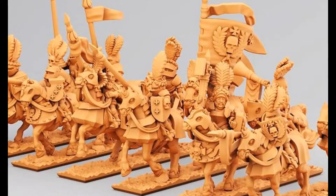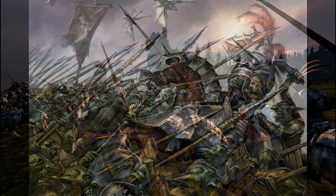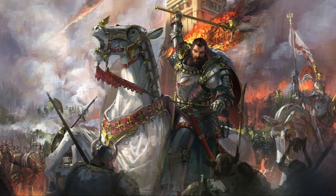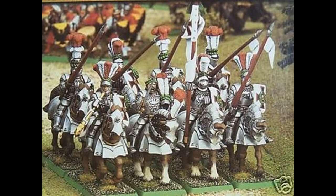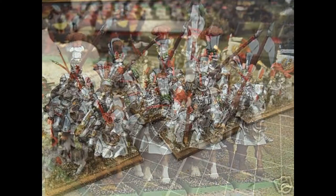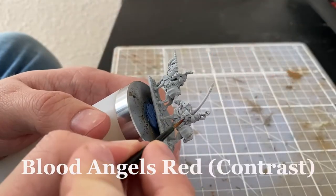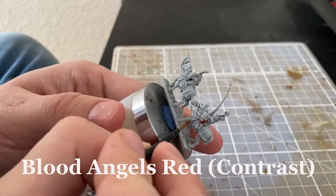Hello and welcome to this video. Today I'm going to show you how to paint up these awesome Empire Knights from Minirad Studio. I'm going to make this a really simple tutorial and I'm going to paint these models in a standard white and red color theme. This is actually how the miniatures are going to look in the end. The colors used in this video I'll put down in the description below.